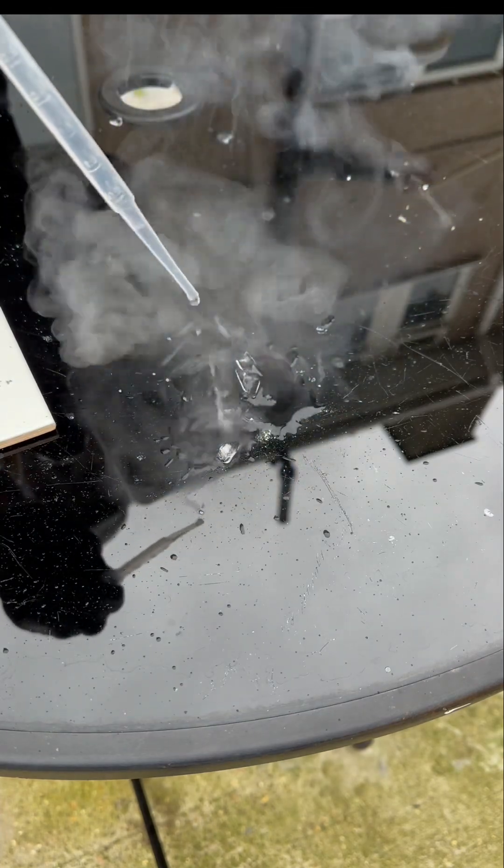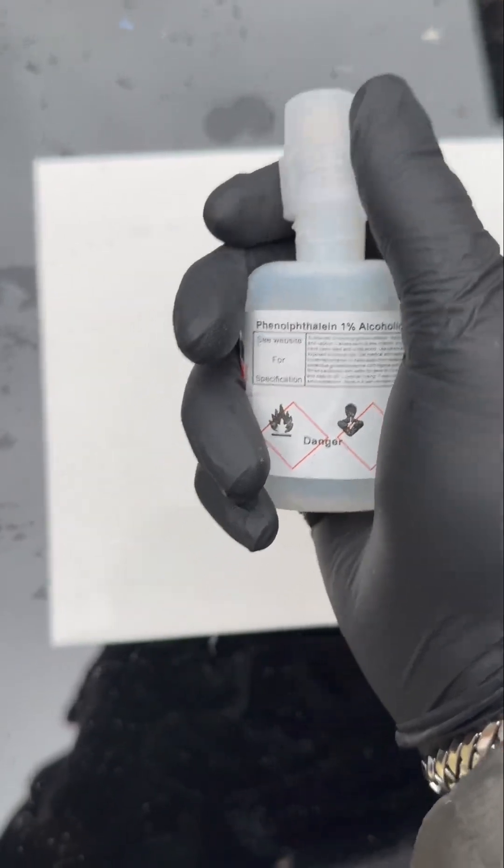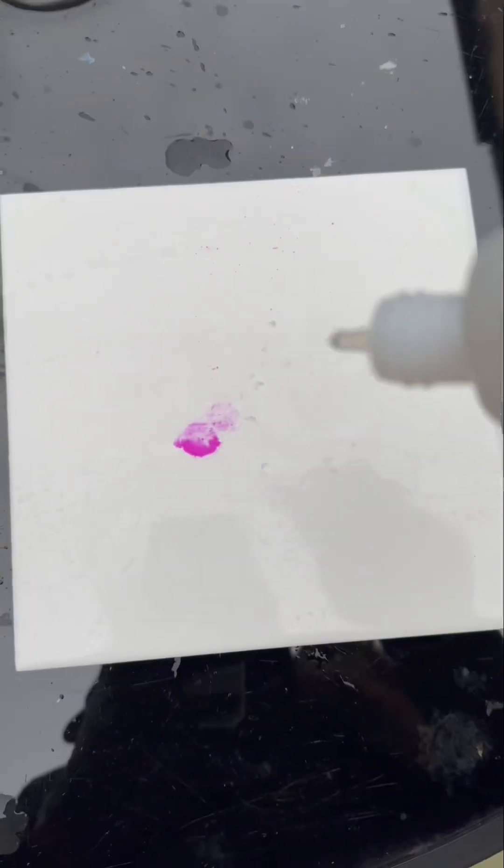So rubidium plus water creates rubidium hydroxide, which is the alkaline product, plus a little hydrogen gas. And we're gonna test it with this phenolphthalein indicator because it turns...